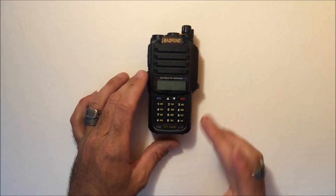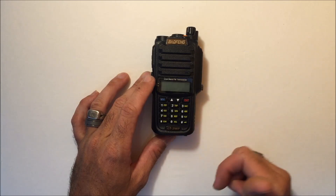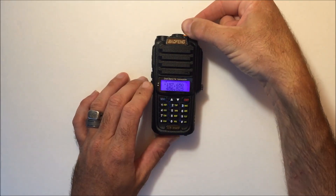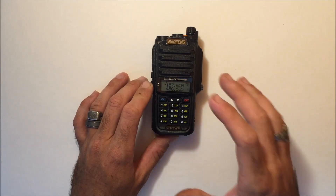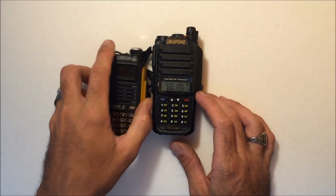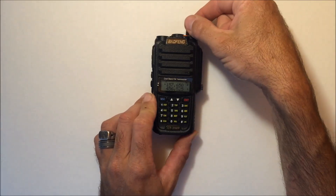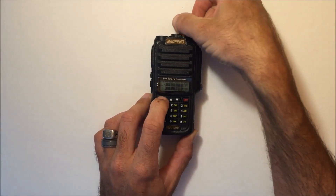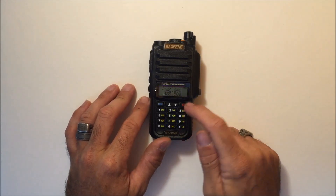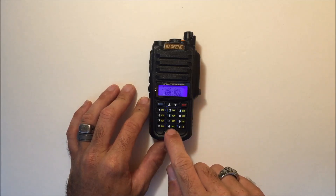On the keypad, what you're missing is an AB button. To go from VFO mode to channel mode, you hold the menu button and turn it on — that's channel mode. When you have frequencies programmed in memories, this is memory/channel mode. To switch, hold menu and turn it back on for frequency mode. You can do direct entry on the keypad, and the Exit button acts as your AB button to switch between VFO A and VFO B.